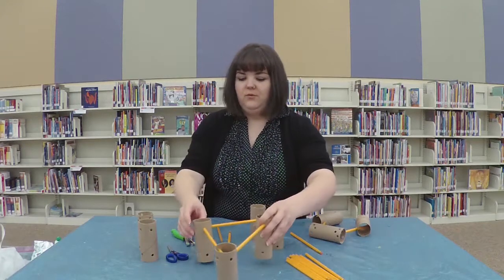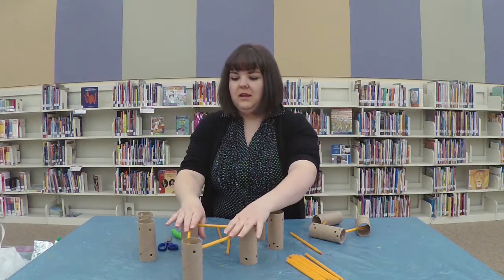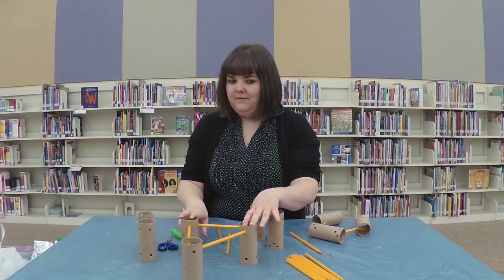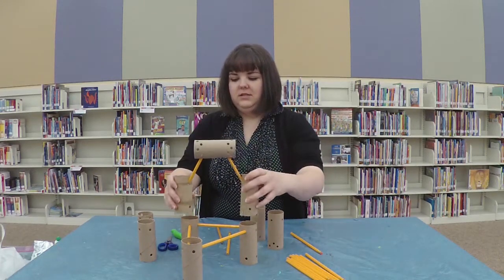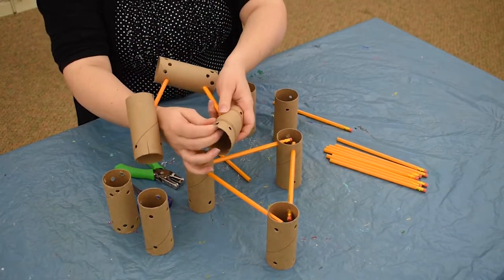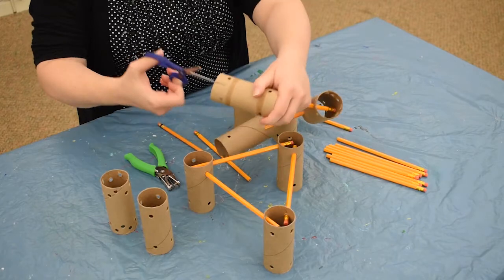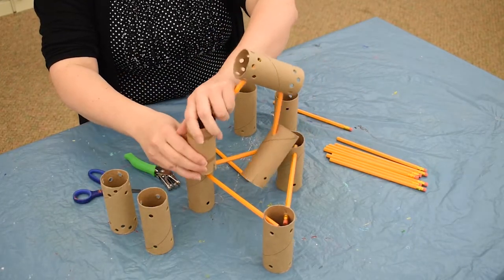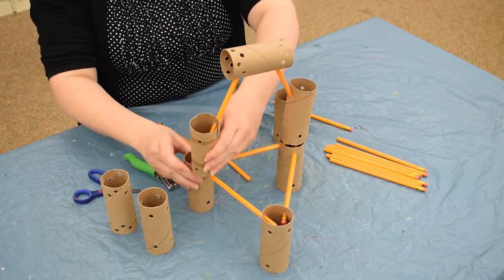Here's an example of one thing that I made — the Tinker Toys connected with the pencils. Now I'm at an impasse: how do I add the second level? To add the second level there are a couple of different options. You can just stack them on top, or what I like to do is cut slits in the cardboard with scissors, and then use that slit to place the item on the toilet paper tube.